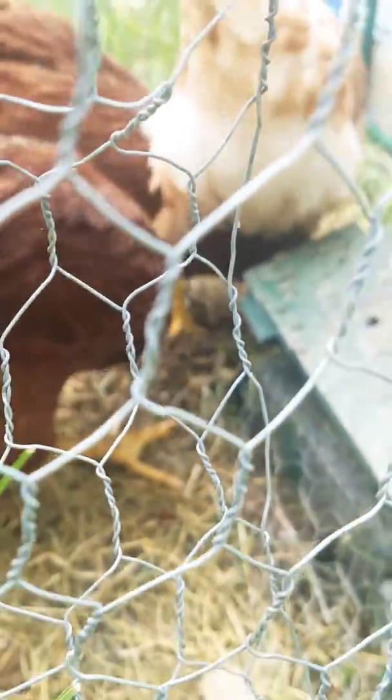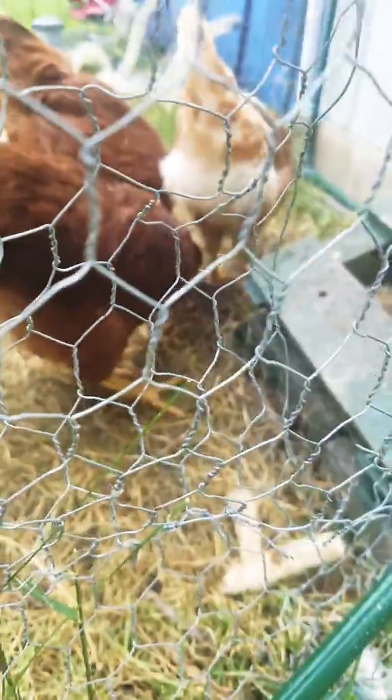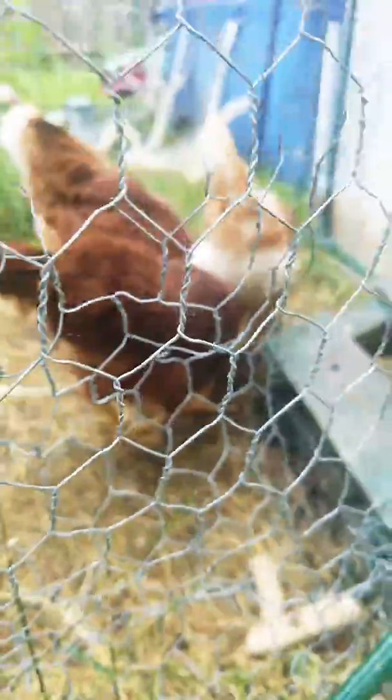Yeah, focus — but yeah, that's what happens when you feed chickens about a thousand mosquitoes. They'll just eat the crap out of them.